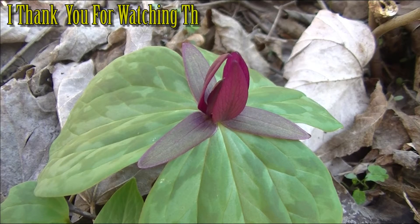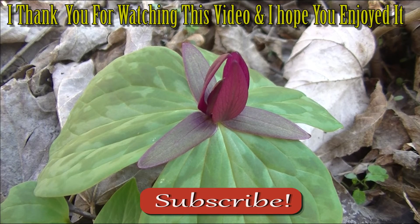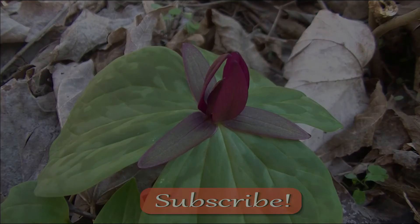I thank you guys for watching this video. I hope you enjoyed it and learned something. If you want to learn more about edible or medicinal plants, make sure to subscribe.